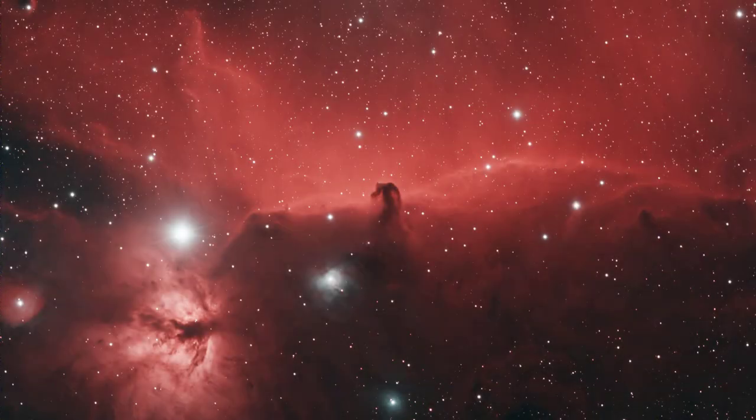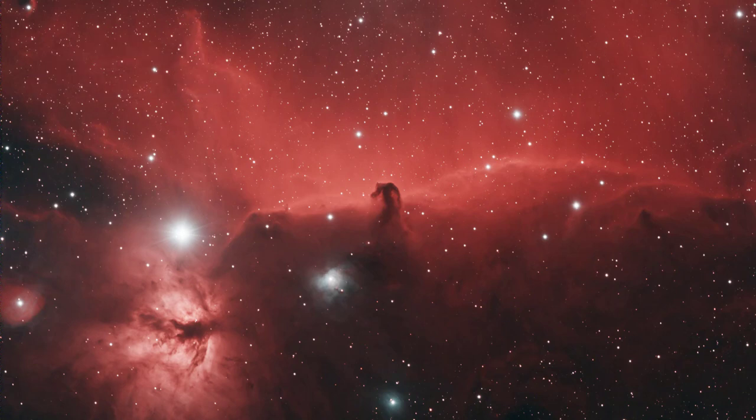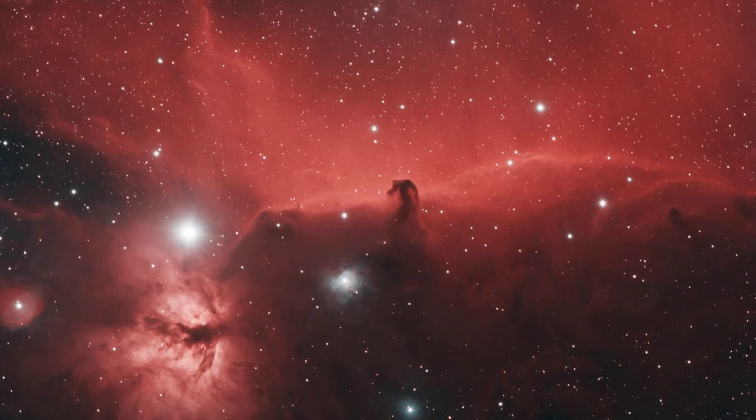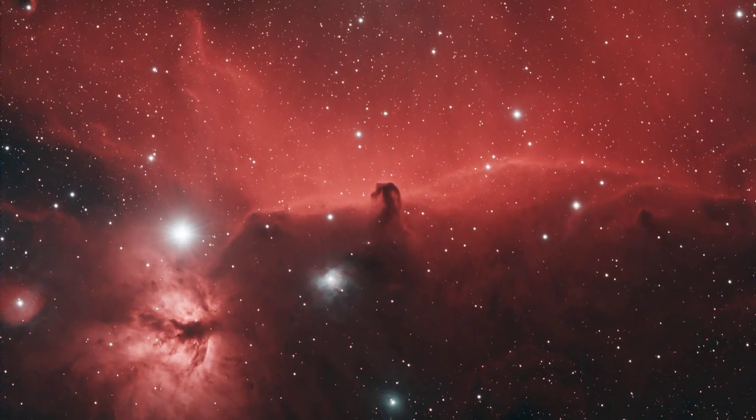Looking at the stacked version, I want to point out just how much hydrogen alpha data is coming through at f2. I barely processed this for noise and did not adjust the curves whatsoever — this is a natural look at how much hydrogen alpha came through this filter. I was pretty shocked when I stacked this in AstroPixel Processor at how much color came out. And if you look at that bright star again zoomed in, it looks absolutely perfect. Those diffraction patterns look really beautiful, and you have a ton of nebulosity coming through. This is just more evidence why the NBZ is my favorite dual narrowband filter, and the NBZ UHS does an amazing job here.